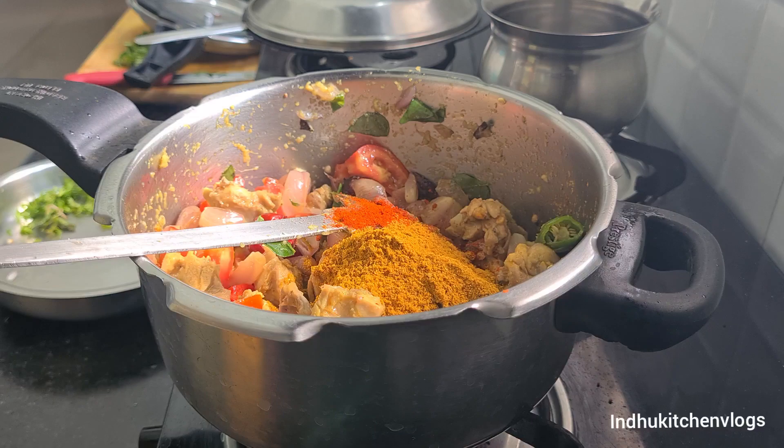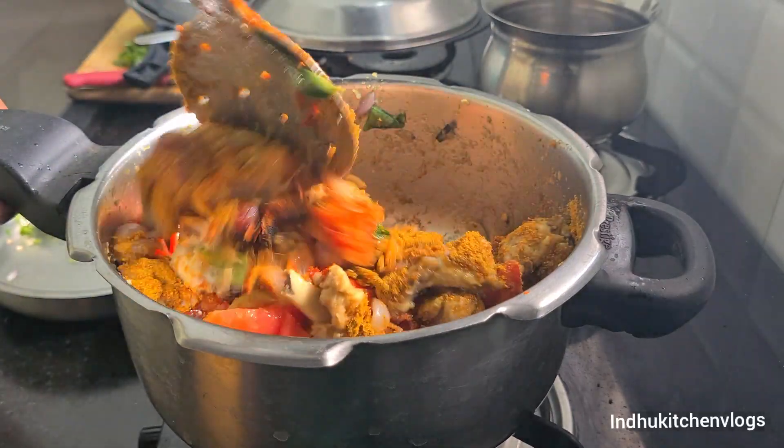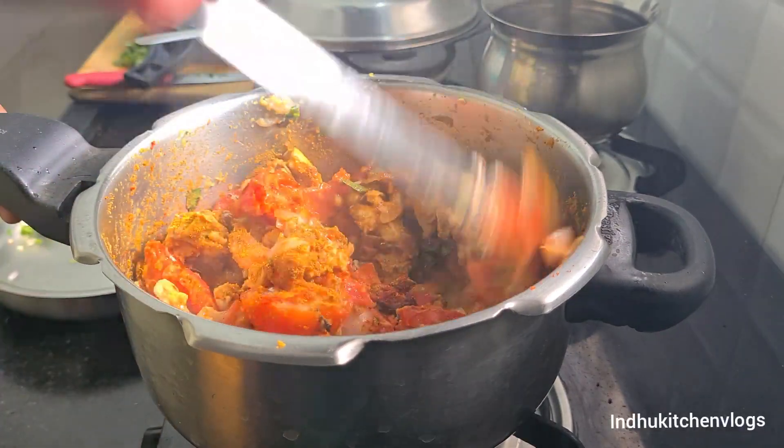You can taste the spiciness of the meat. If you want to eat it, you can taste it. If you want to eat it, it will be very spicy. I am doing it a lot of spicy.